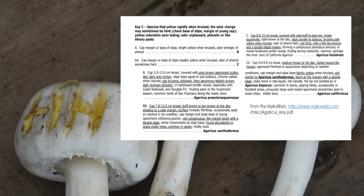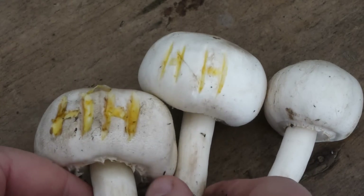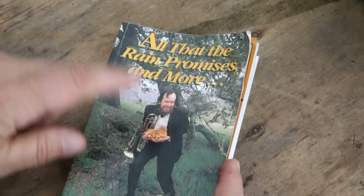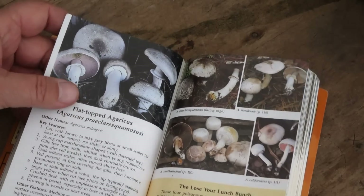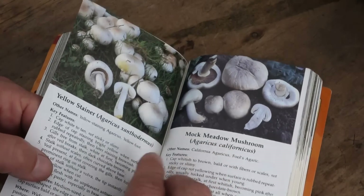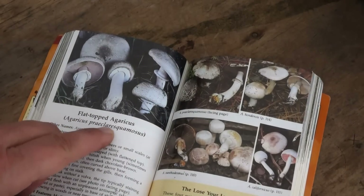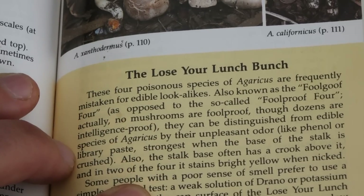Here's one I did earlier — this one was as yellow as that one, but the color has clearly faded. You can see it's still a little bit brown; it didn't completely fade back to white. If I re-injure this, it'll go right back to yellow and then fade again to brown. With all this, the California key gives us a choice of four: Agaricus xanthodermis, Agaricus californicus, Agaricus hondensis, and Agaricus praeclaris squamosis. All four of them are part of the lose-your-lunch bunch.